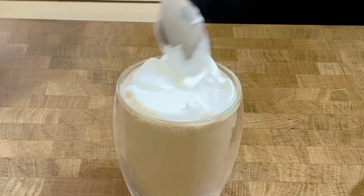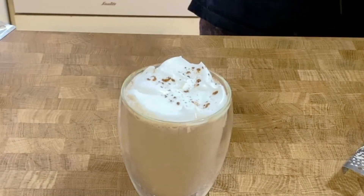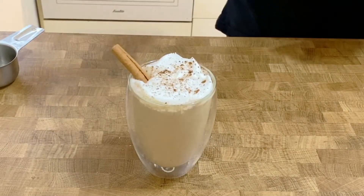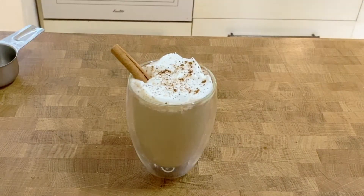It just looks nicer with the whipped cream, but on a regular basis I don't put it — I just put a little bit of milk foam on top. The whipped cream does look pretty though. Of course, I'm going to sprinkle some cinnamon and some freshly grated nutmeg, and that's about it.